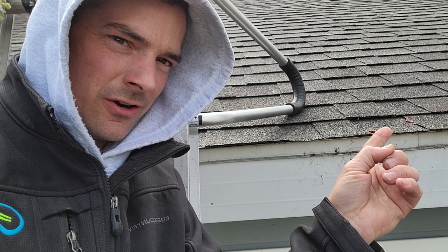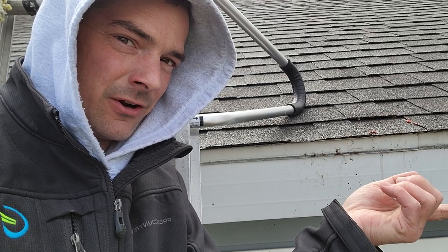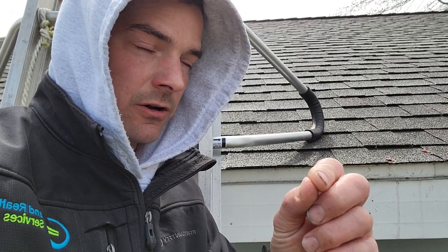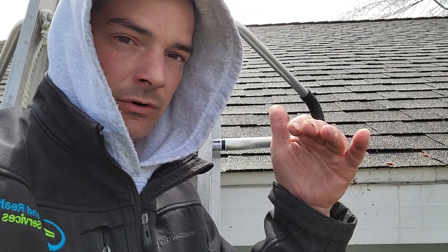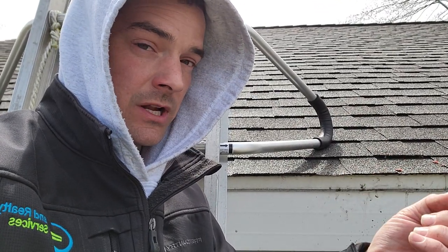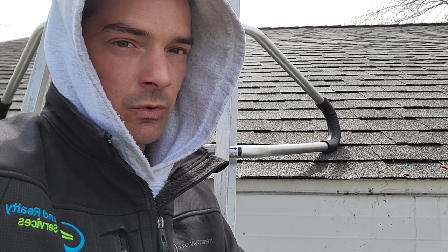Controversial video here - ice and water: does it go over or under your apron? Let's keep this a friendly discussion in the comments. If you're a contractor, let me know which way you go. This is assuming you're using ice and water - this home doesn't have it, so it doesn't necessarily matter here, but I'm referring to ice and water since most reputable contractors are going to use it.